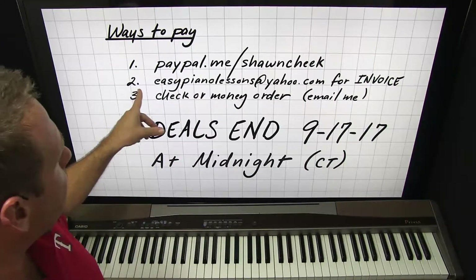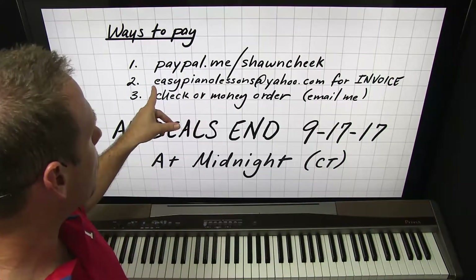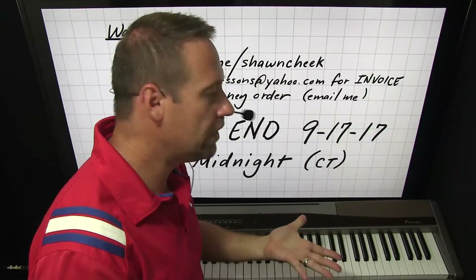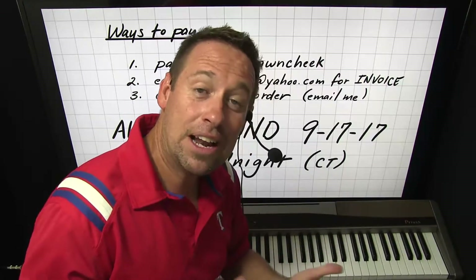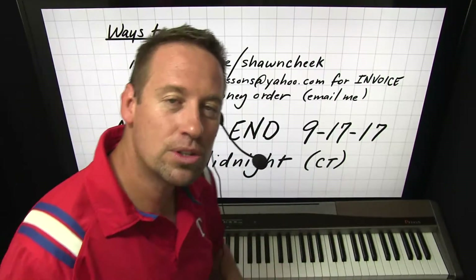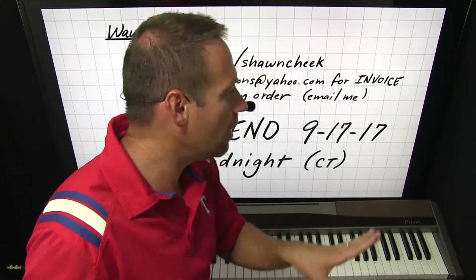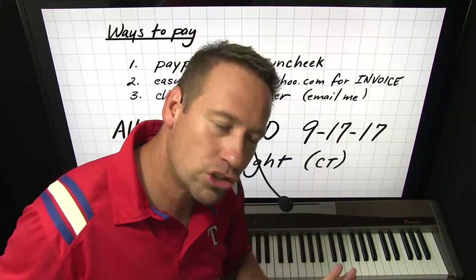The second way is just send me an email to easypianolessons@yahoo.com. Tell me which deal you want and I'll send you an invoice, and you can pay using just your card. You don't have to tie your bank account to PayPal like you used to — you can pay with just your card.